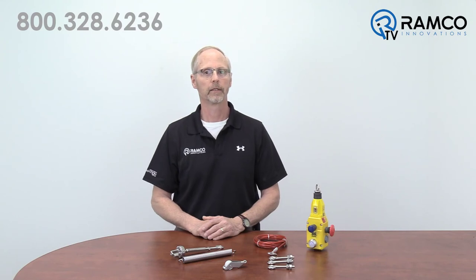If you would like additional information on the proper installation of rope pull emergency stop devices, click the card at the top right of your screen or click the link below. If you have additional questions, please give us a call — we would be glad to help. Thanks for watching and keep it safe.